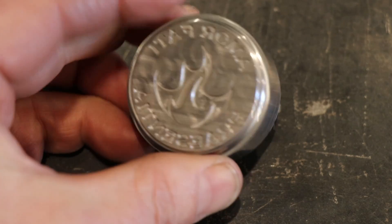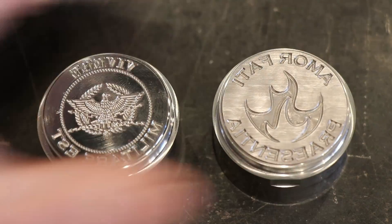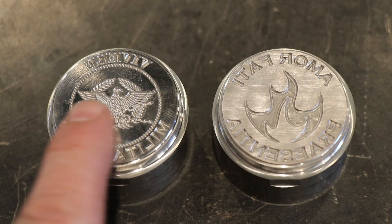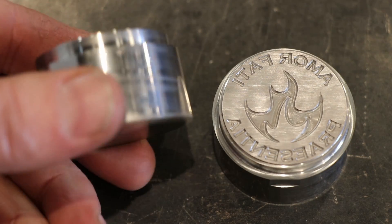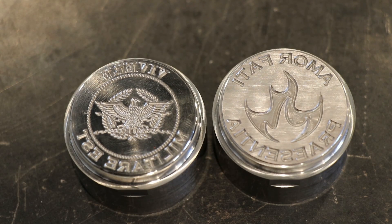I'm not trying to break any speed records. The next step will be to heat treat the dies and then clean them up — a little polish, make sure they're smooth — and put them into operation. Thanks for tuning in, we'll catch you next time.